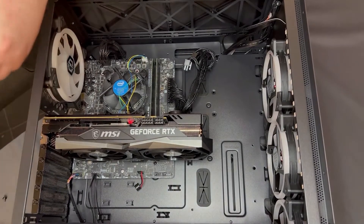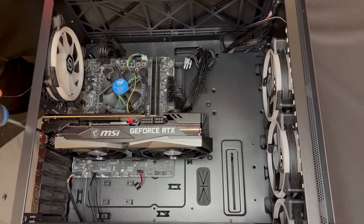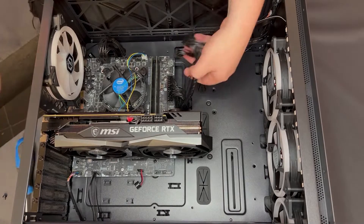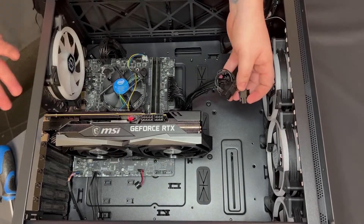Take your screws and pop them back in — they should go in exactly the same place. Then take your power cables and it should be as simple as clipping those in. You'll hear a click when they go back in.